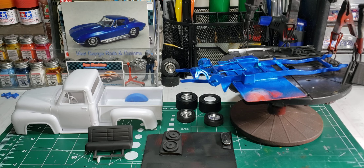Hello and welcome back to Old School Modeler. My name is Nick. Today is an update on the UStack build — the 55 Ford F100.